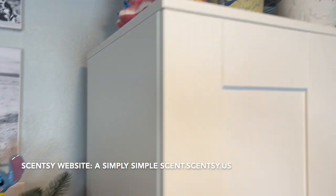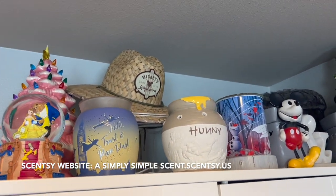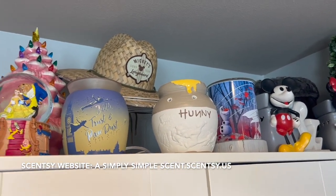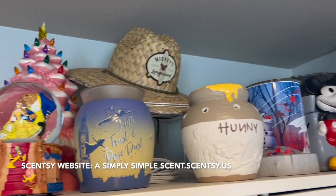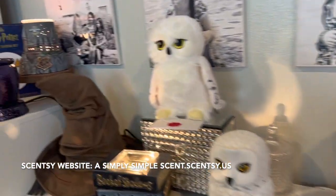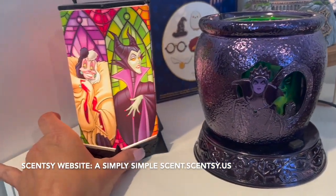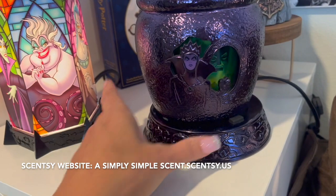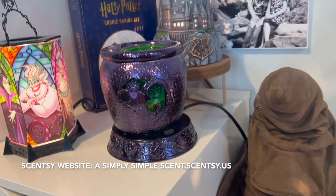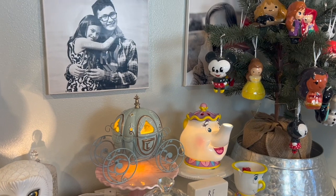Up here I have a few more Scentsy Disney warmers: Honey, Tinkerbell, Mickey and Minnie, and Frozen. Over there I also have the Disney Villains. I'm running out of space but this is where I love to display my Disney Scentsy items — and Snow White is going to be a wonderful addition!